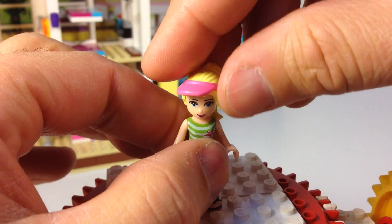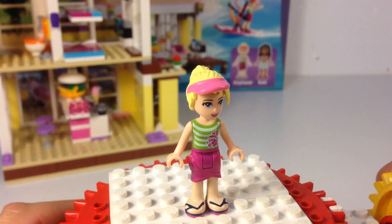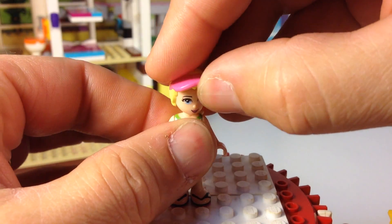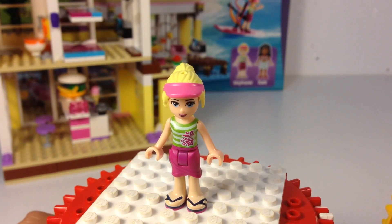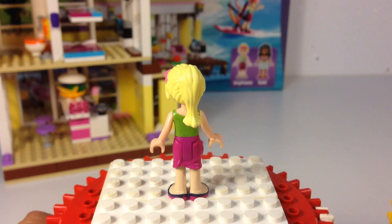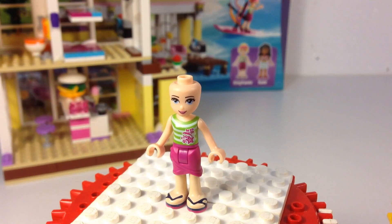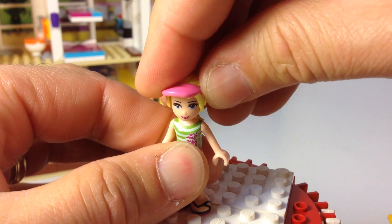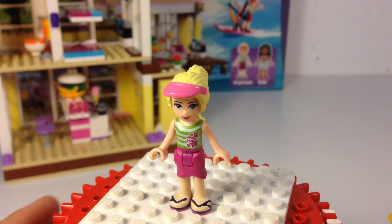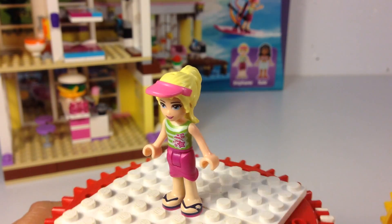She's got this hair piece that's got a built-in visor, but I hate these Friends minifigures because some of them, their hair just does not connect very well. Anyway, this is Stephanie. It's like V'ger — right from Star Trek: The Motion Picture. Her name was Ilya or something. Anyway, that's Stephanie.